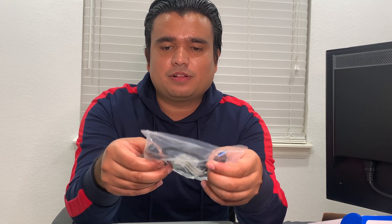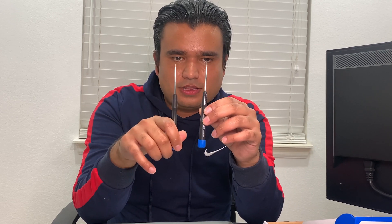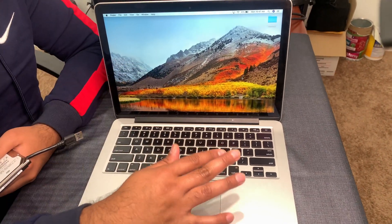They also include an SSD drive reader - a cable you will be able to connect to the Mac later on to read your OEM SSD from the Mac. They send you tools to open the screws, and they also send you a couple of spare screws that will be helpful to mount the external SSD drive enclosure.